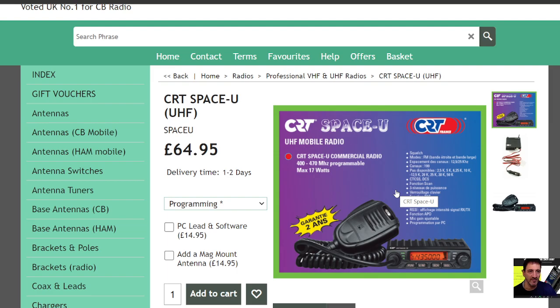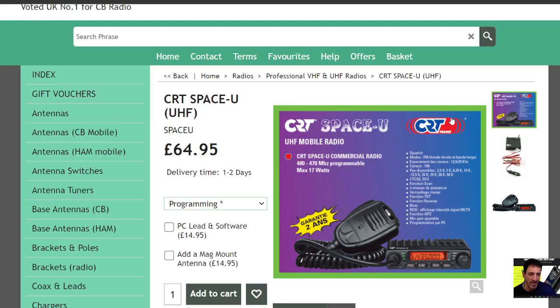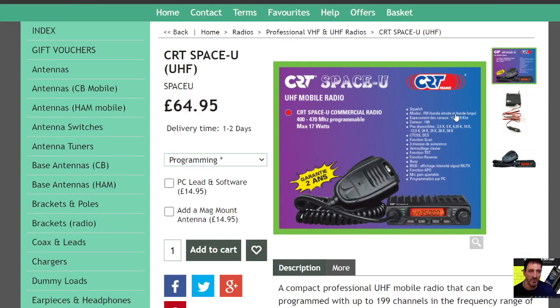You can put it in your car or use it as a base station. I bet you at night with that nice orange display — which is reminiscent of Yaesu — it looks great. So I think yeah, good recommendation, depending on whether you want the VHF or UHF model.